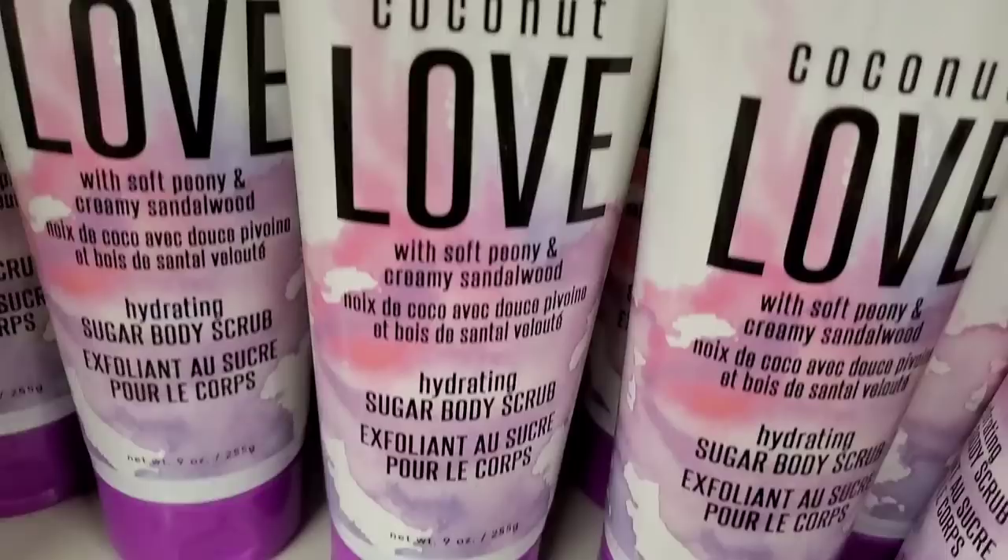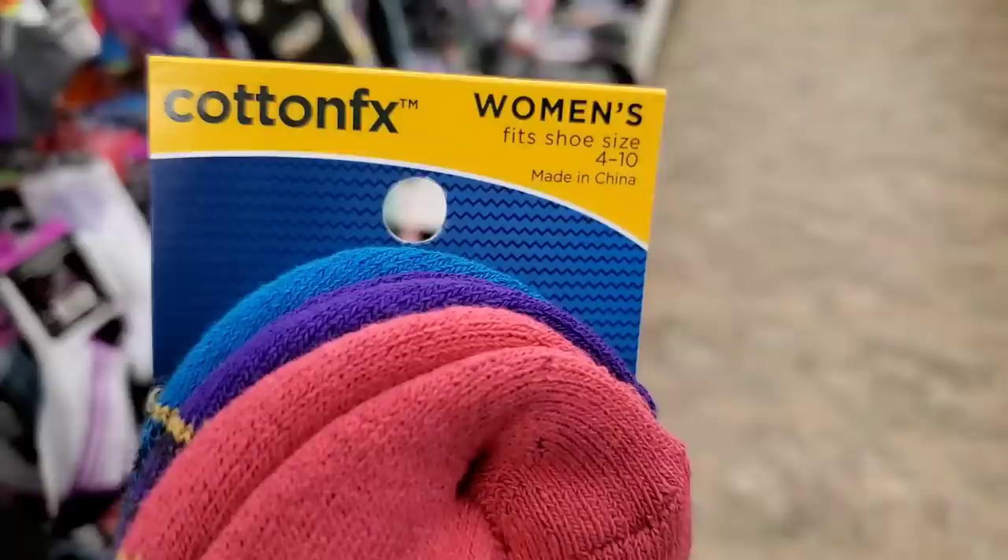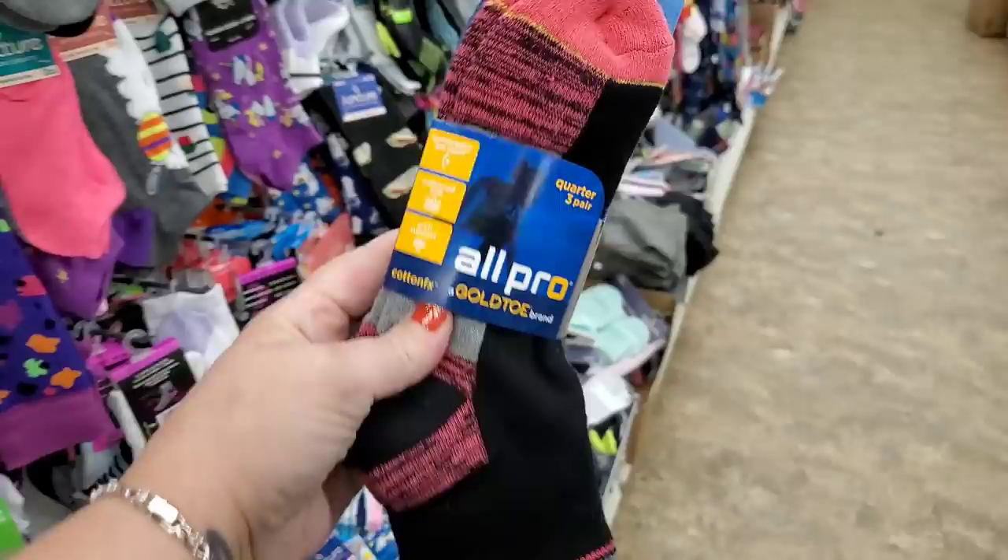Another incredible item to pick up here at Dollar Tree is a hydrating sugar body scrub — huge package, nine ounces. Also super cushy socks size 4-10 suitable for little girls and teenage girls, and beautiful boot socks with a little trim, two pairs for a dollar.